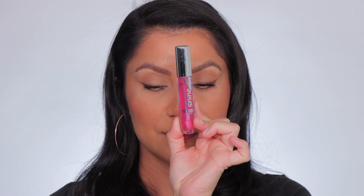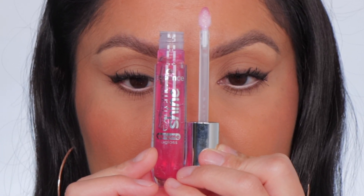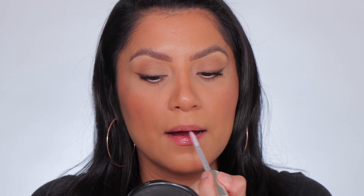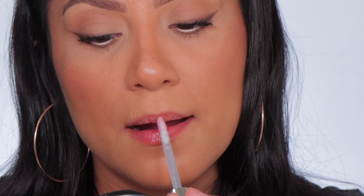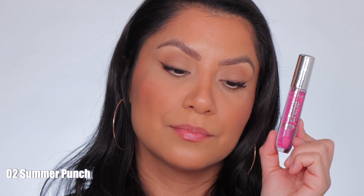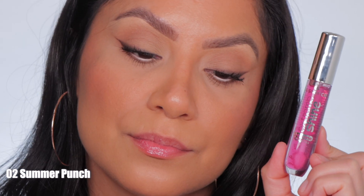Next one up is number two, Summer Punch. This is the shade Summer Punch, and in daylight this is Summer Punch.